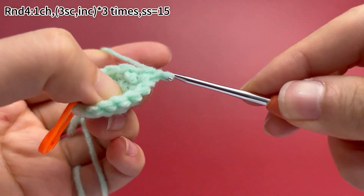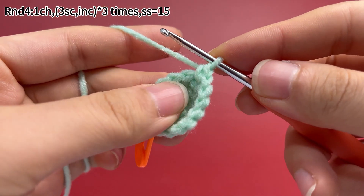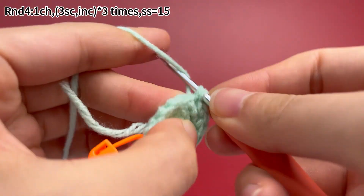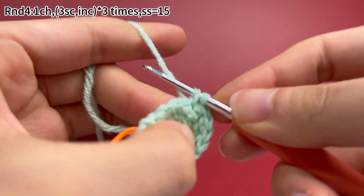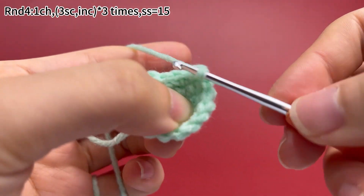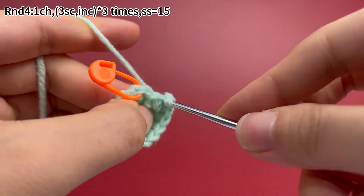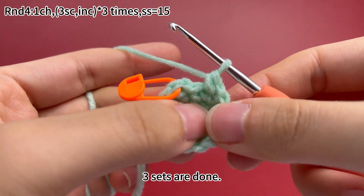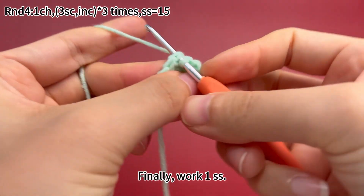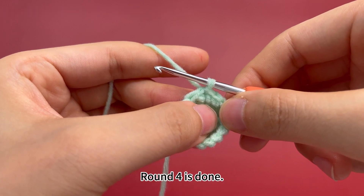Work one increase in the next stitch after three single crochets. The second set is done. Now the last set: work three single crochets first, then work one increase in the next stitch. Three sets are done. Remove the marker. Finally, work one slip stitch in the first stitch. Round 4 is done.